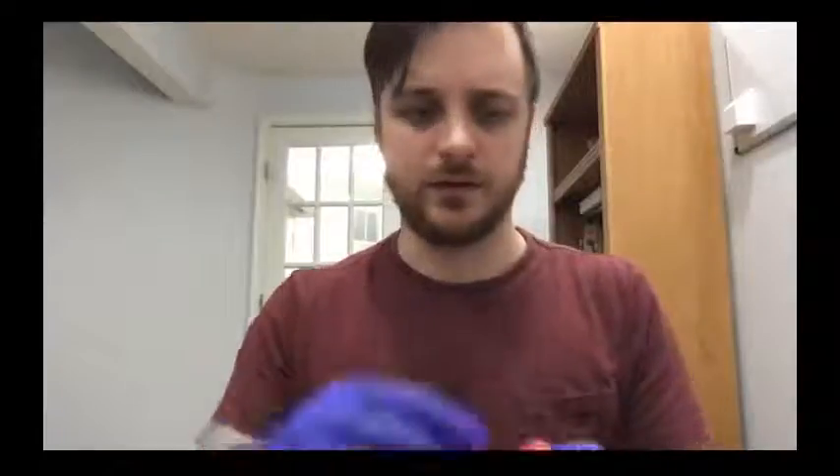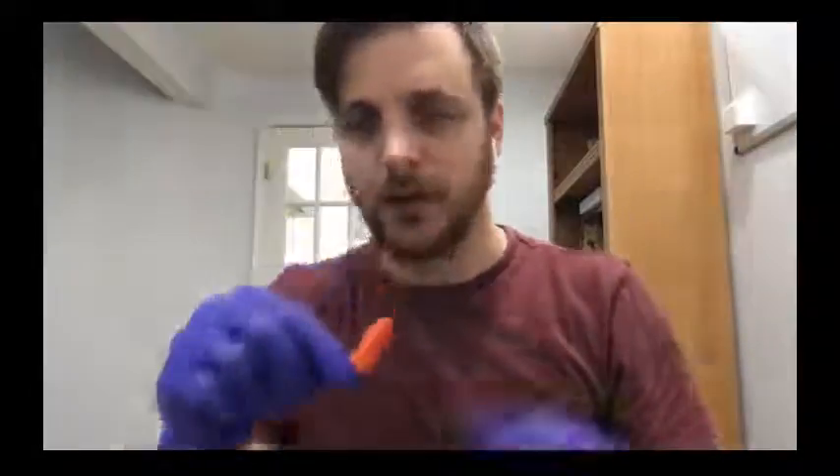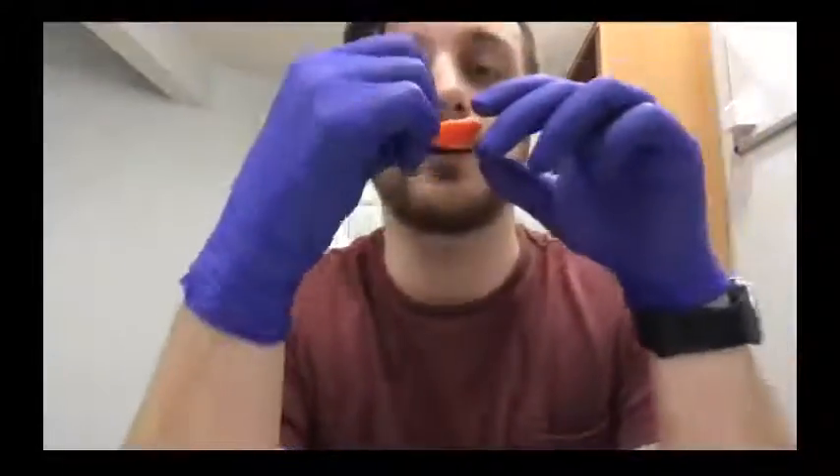So with that, let's go ahead and open it all the way up and grab half. I'm not going to save seeds because we've got plenty of peppers outside. We're going to eat it and talk about the flavor, talk about the heat, where it burns — all that stuff. Let's go ahead and smell it. I actually smell some fruit on this, which is going to be a pleasant surprise.